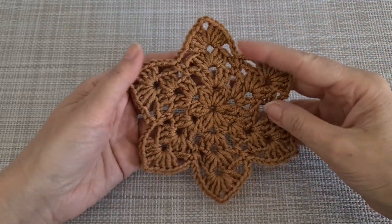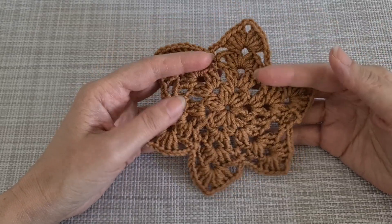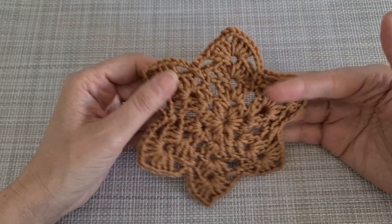Hello everybody, welcome to my channel. Today we are going to make a motif and it's a tutorial for motif.